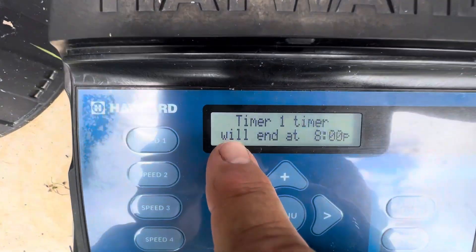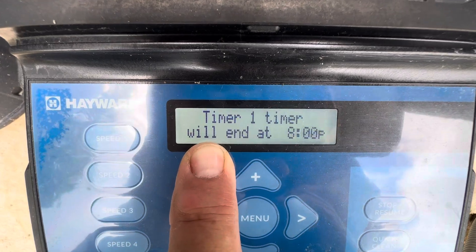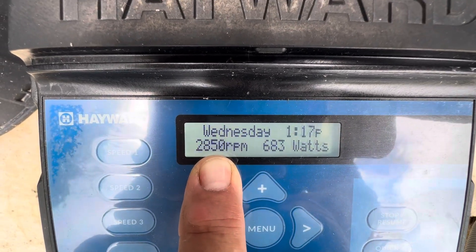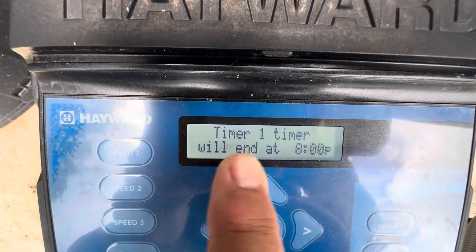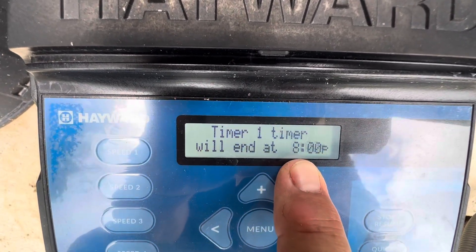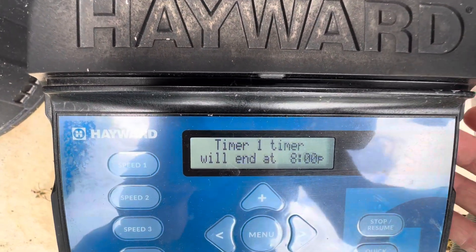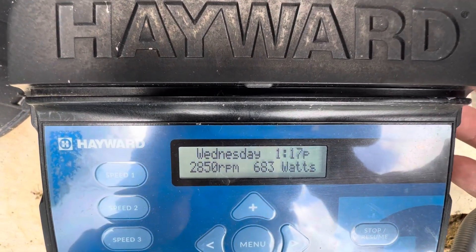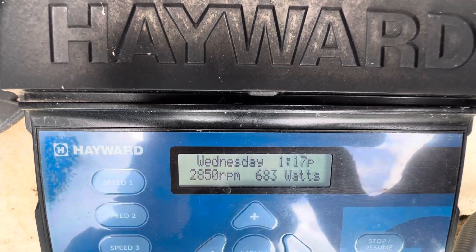As you can see right here, 2850 RPM is what I have set for your daytime runtime. I have it set from 8 a.m. to 8 p.m. It's drawing 683 watts. This is normally a horsepower-and-a-half pump, so if it was running at the top rate it would be at 3450 RPMs.